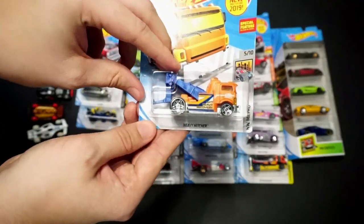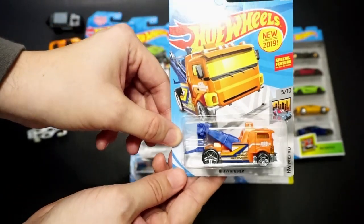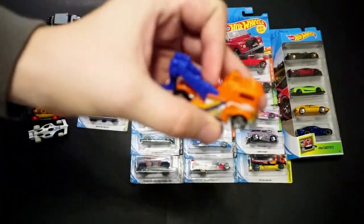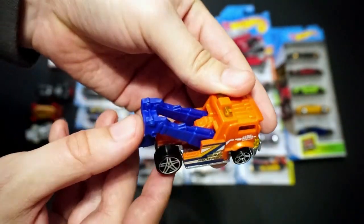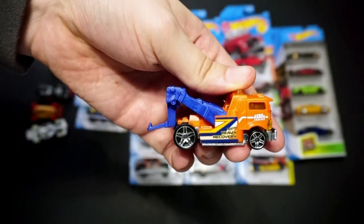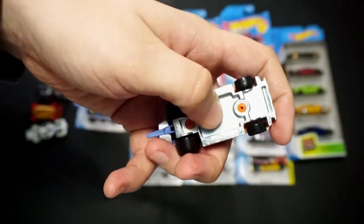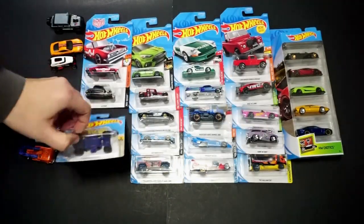Some of my favorite trucks are tow trucks. This is the new for 2019 Heavy Hitter. It says it has a special feature — I'm guessing that it goes up and down, and yeah, I guess that's it. It has a metal base and plastic up top. It's a tow truck, pretty cool.